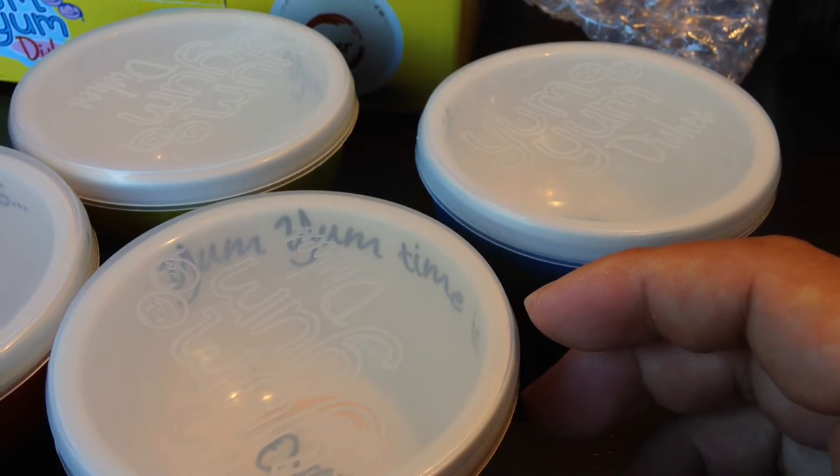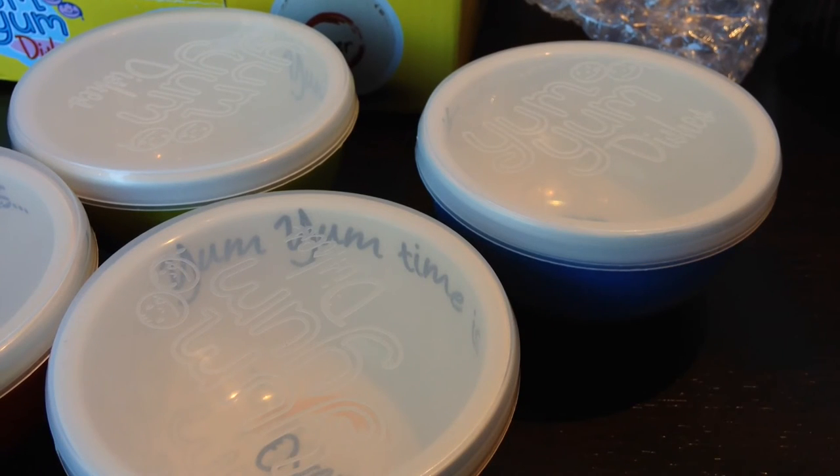Peter Von Panda for the Yum Yum Dishes Portion Control Bowls. Check them out. Panda out.